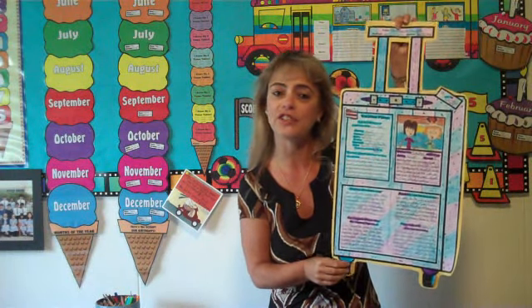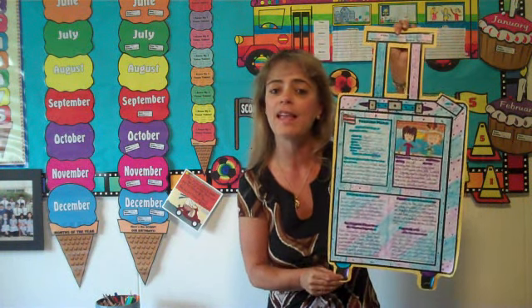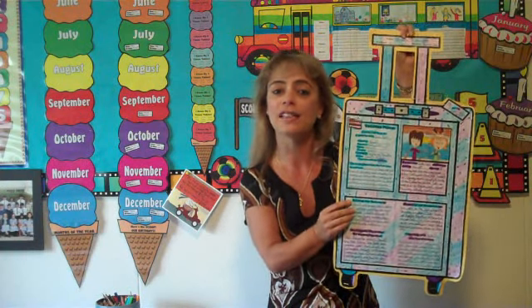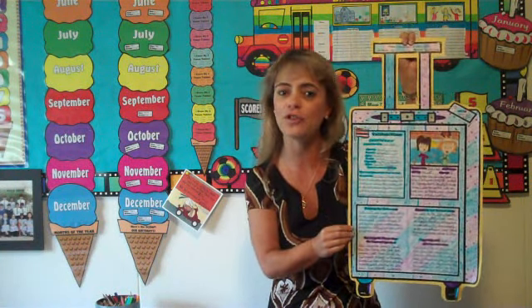Here is an example of my main character vacation suitcase book report. This is a research project where the students have to pick a country that they would like to go and visit with the main character. They find out about the currency, the languages, the flag, and even how much it would cost to fly there. Some of the responses would be why it was fun to travel with the main character and what they had to pack in their suitcase.